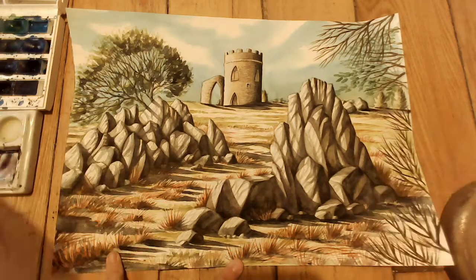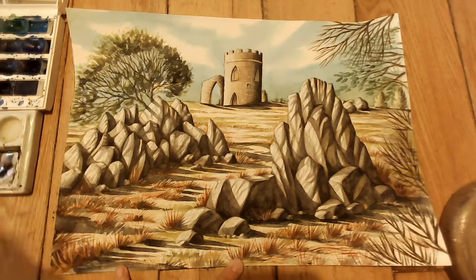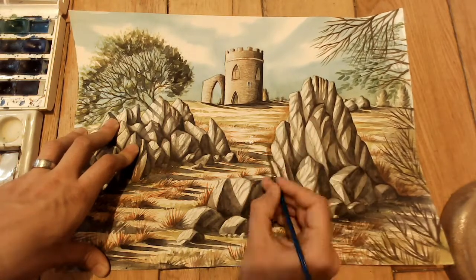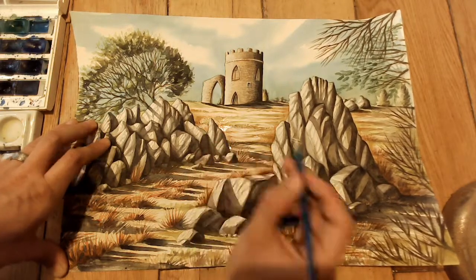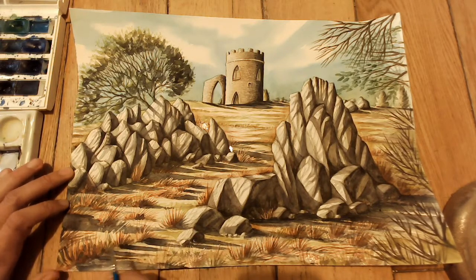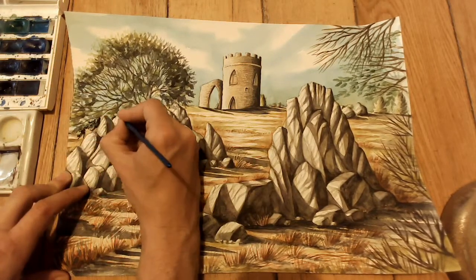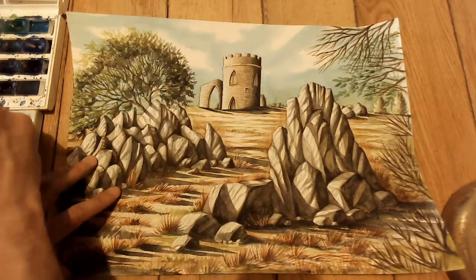More strengthening to the grasses, more shadows coming in from the right-hand side with watered-down Payne's grey, then strengthening the sweeping shadows. A bit more green to kill some of the white areas. I went around the rocks with a bit of English red — because it's such a different color to the grey of the rocks, it really makes the rocks come forward. That's a good tip: if you want something to stand out, choose a color completely different to it and edge around it with that color.